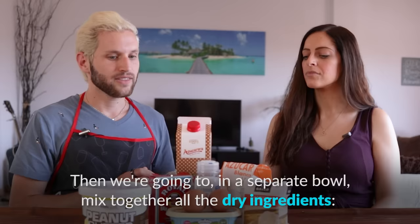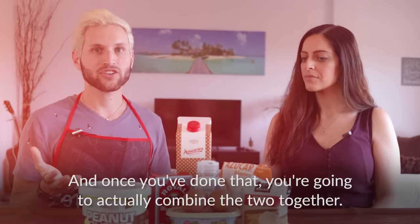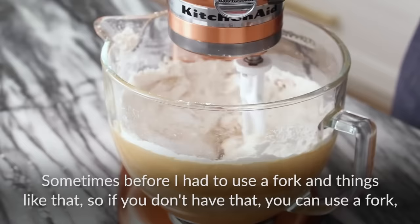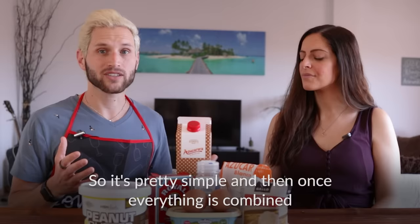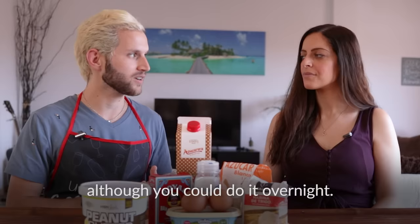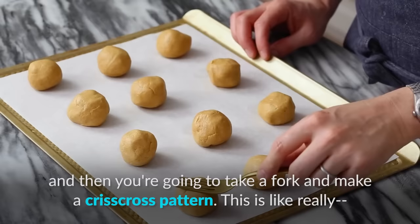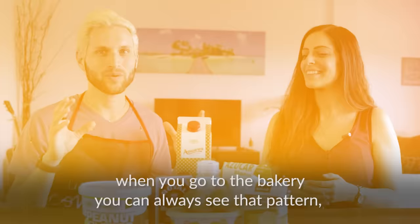In a separate bowl, mix together all the dry ingredients — the flour, baking soda, and baking powder — and then combine the two bowls together. When mixing, I usually use a hand beater, though you can use a fork or a stand mixer if you have a complete kitchen. Once everything is combined, you need to chill it in the fridge for at least an hour, or overnight. Then take it out, take a tablespoon, scoop out portions, roll them into balls, put them on a cookie sheet, and take a fork to make a crisscross pattern — that's really typical with peanut butter cookies.